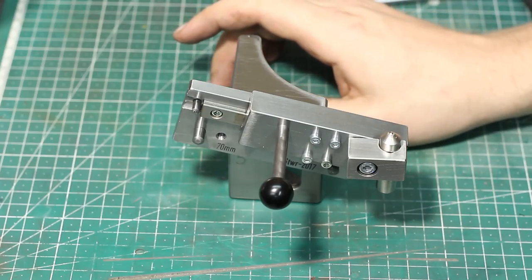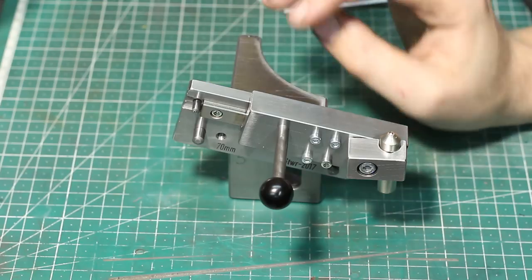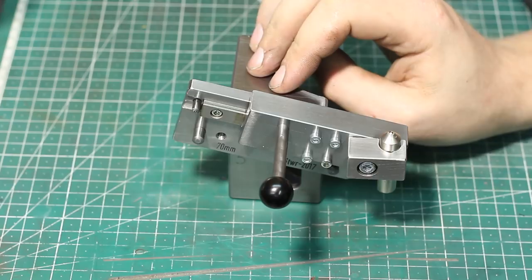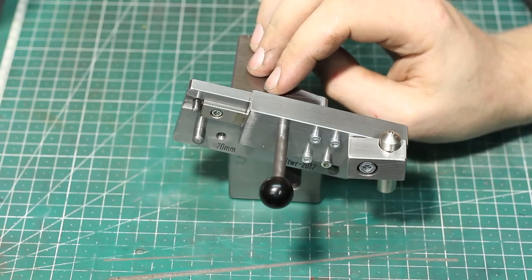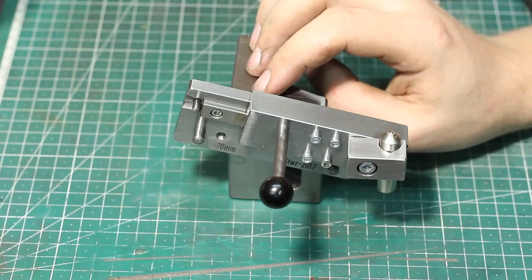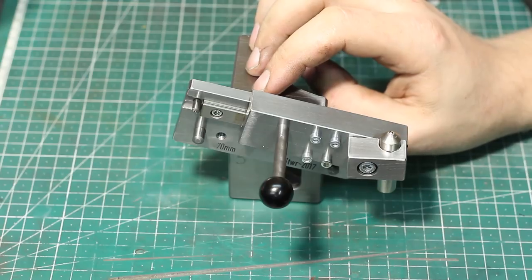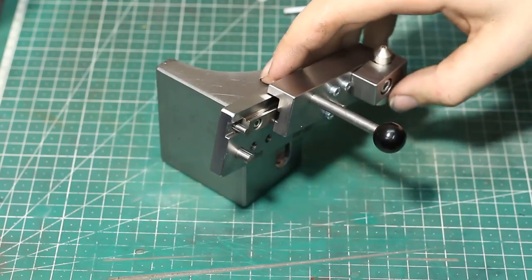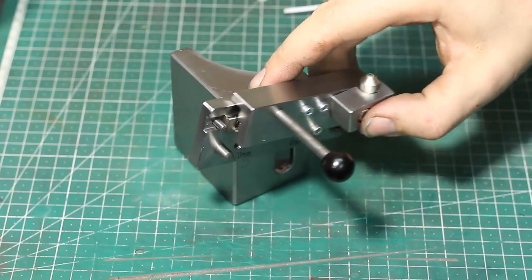I didn't want to just slide a diamond in a block along a parallel on the angle plate. That works too, but I wanted something a bit more defined and refined. And I built this in a few hours because — no drawings, no nothing, just build along.